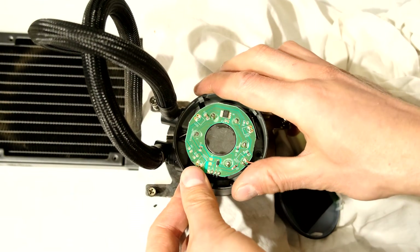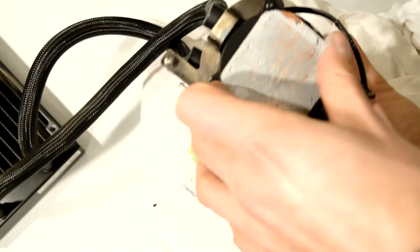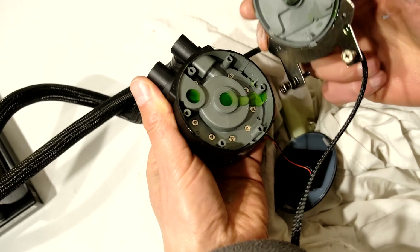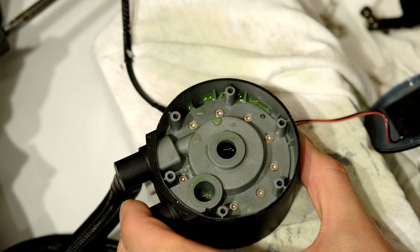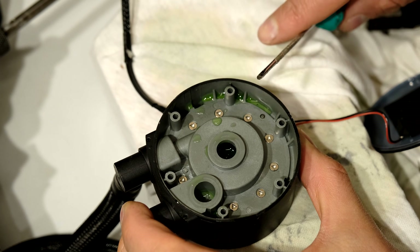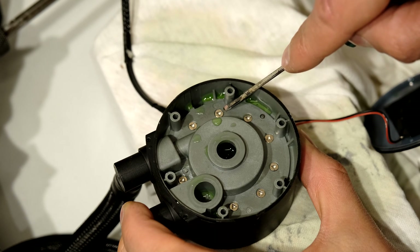Now once you've opened it, just be very careful. Flip it over. You can see there's a little bit of antifreeze that has leaked out. Now there are eight screws at the bottom here which need to be taken out. These have a triangular shape and I did not have a triangular bit, so what I did is I ground down a cheap screwdriver into the shape of that head.